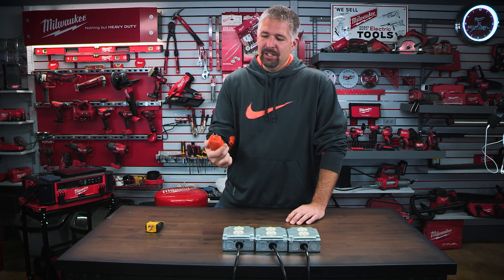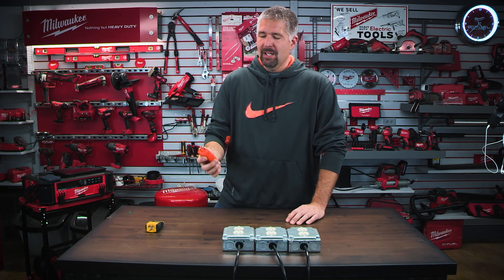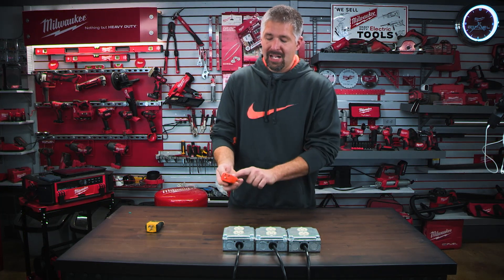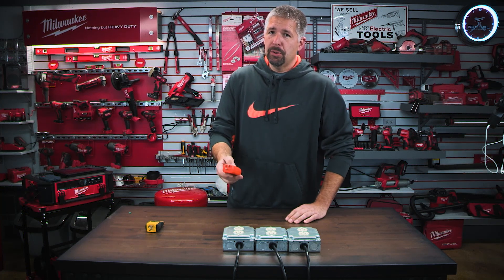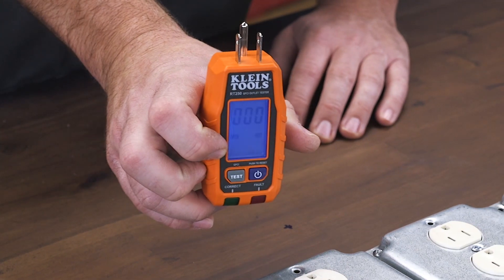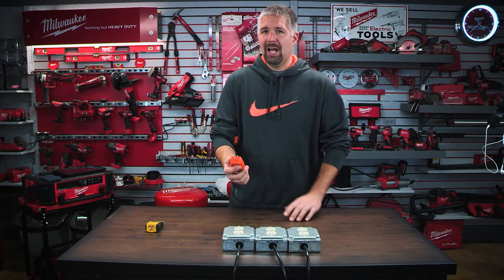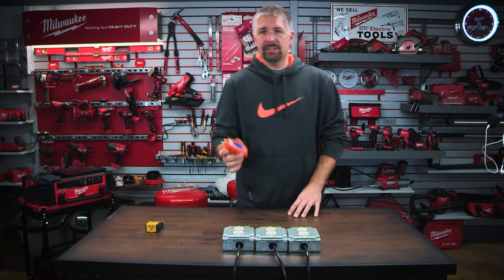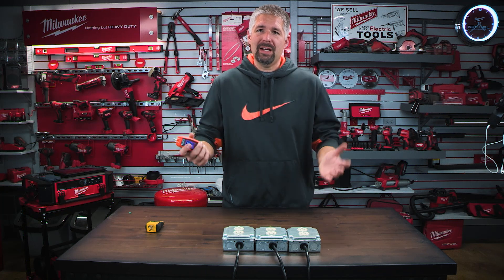This is a nice GFCI tester and it also does a couple other things too. There are two buttons on here: a test button and a power button. To turn it on, push the power button and hold it for about two seconds and it'll light up. Right away it'll show that there is an open hot — that's because you have nothing plugged into it. It's a powered tester, so it's always going to show an open hot when nothing is plugged in.